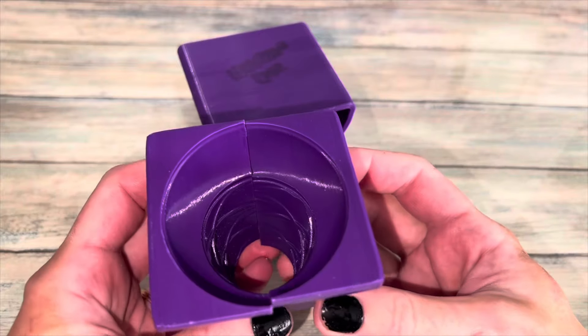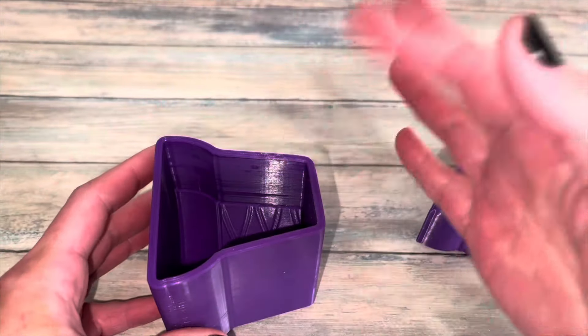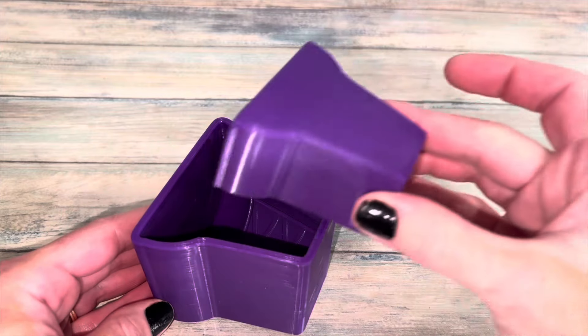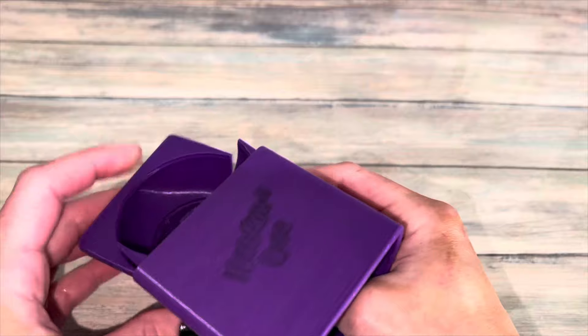This is the ice cream mold — it is super easy to use, and it is linked in the description along with a 10% off discount code. If you'd like to see a tutorial on it, please comment below.